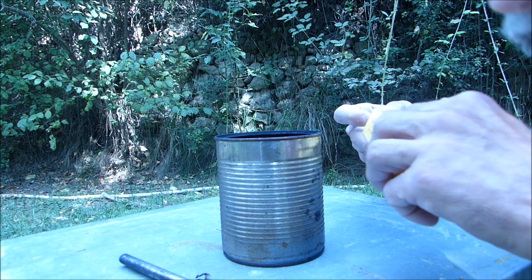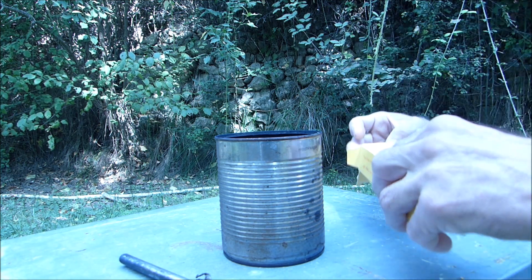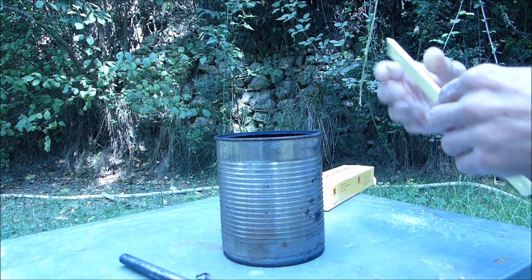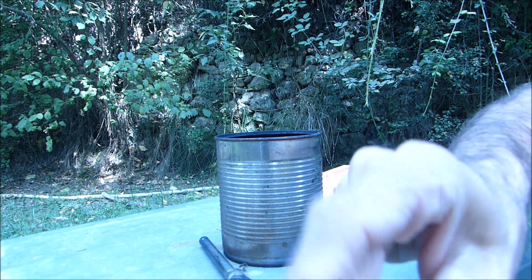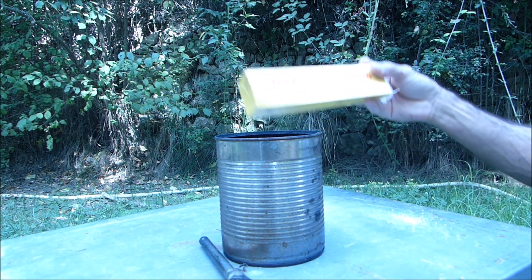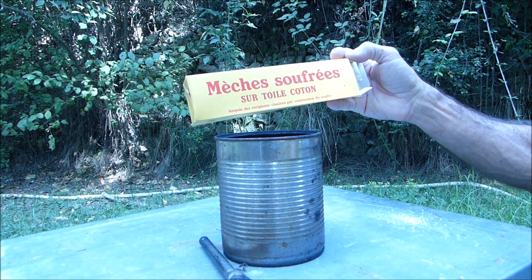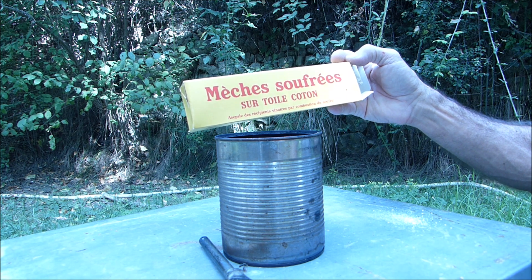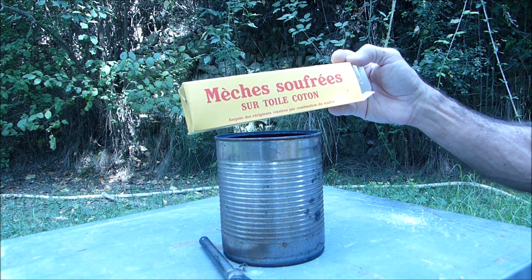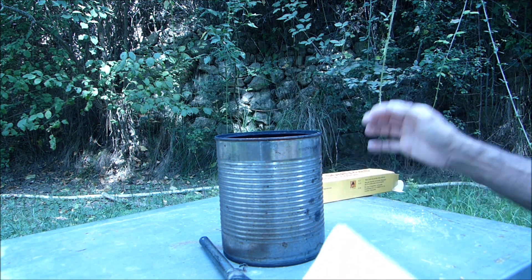Après avoir empilé les hausses, comme on a pu le voir, empilé sur un toit retourné, je vais maintenant mettre une mèche soufrée. Voilà, c'est ce modèle-là. On trouve différents modèles dans le commerce. Ce sont des mèches qui sont utilisées pour les fûts, les fûts de vin, les fûts de chêne, tout ce qui concerne la viticulture.